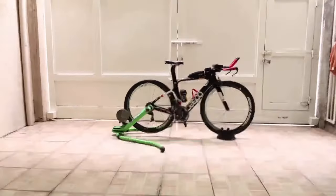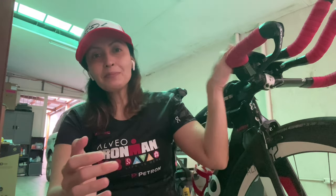You have a bicycle. How do we use it as a stationary bike? Good vibes, mga katribos, and welcome to my channel. Sa mga hindi pa nakakakilala sa akin, my name is Coach Vanessa. I'm here today to share some tips on how you can use a regular bicycle just like a spinning bike.